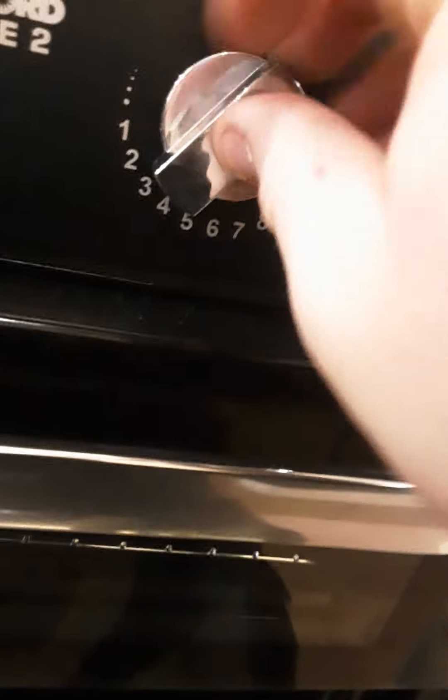For the oven, choose what setting you want, set it on four, press the igniter button and there you go. Underneath the oven, just in case you need to know where they are, you have your gas manifolds for each appliance. To turn them off, they will all be facing the on position when the van leaves here.